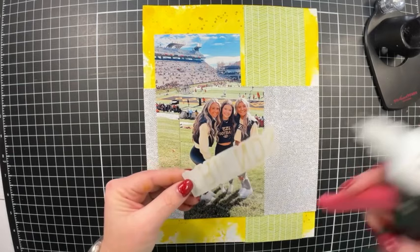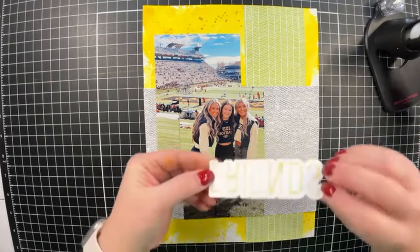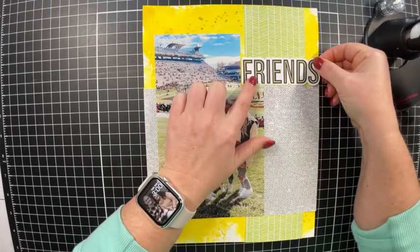We've got the photos glued down and it's looking really good. Now let me get this title glued down and place it right up in the upper right area.